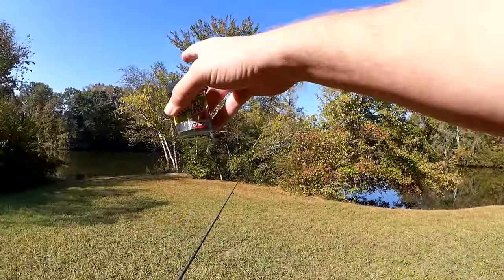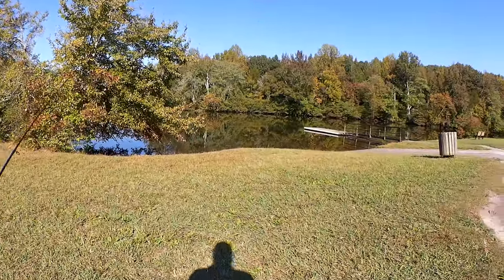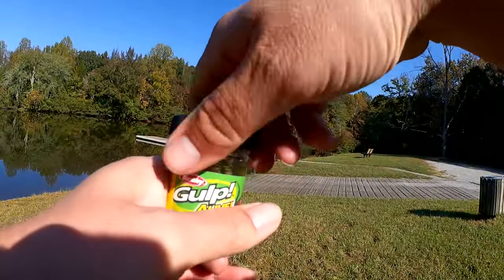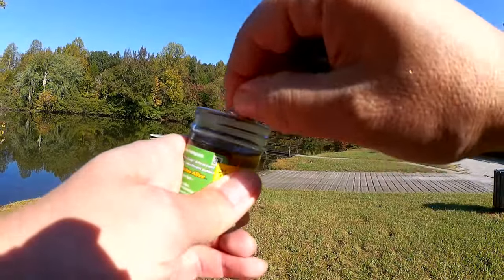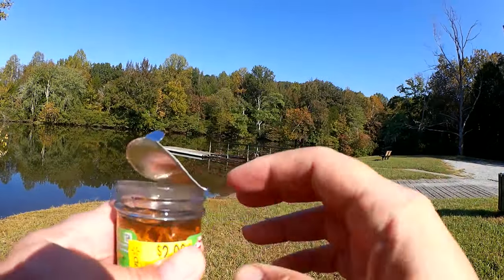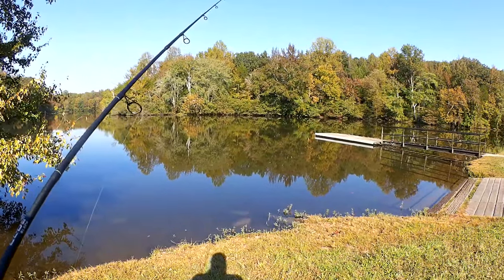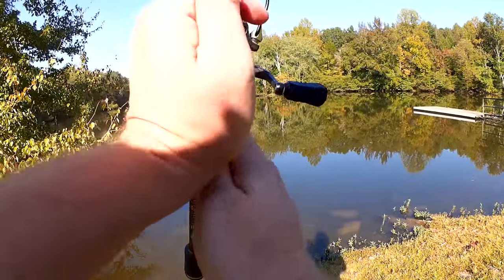Should I start over here or should I start over there? Hmm, all right, we'll start over here. We got a brand new jar here. We're gonna break the seal, and just for the record, these are emerald shiner — that's the color pattern. Ready to rock and roll. Let's see if we can get a bite on a realistic rig gulp minnow.